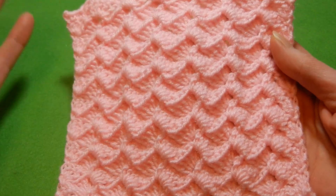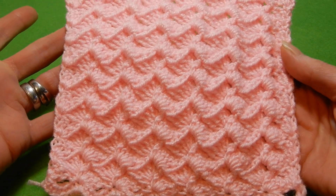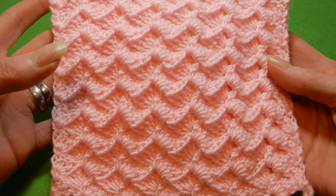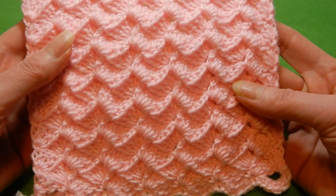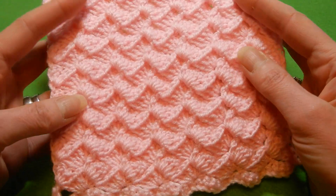Many of you know this stitch. The original stitch starts with multiples of four, but this one is with multiples of six. It's quite easy, one row repeat, goes really fast. The stitch is reversible.